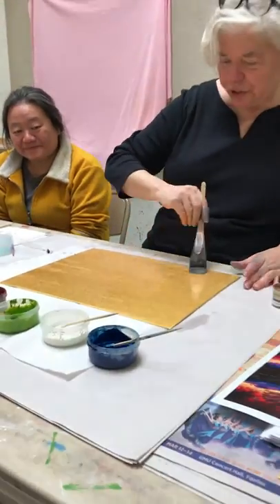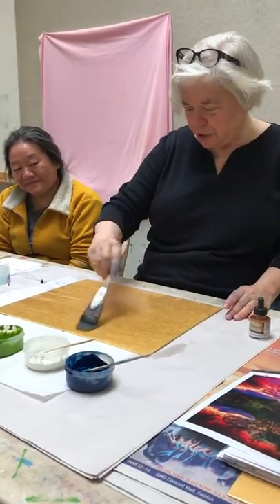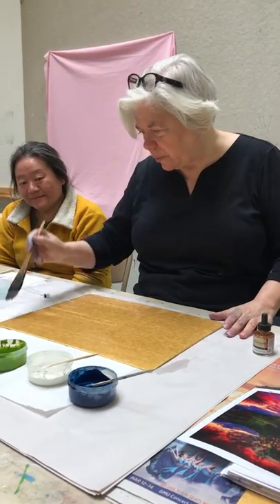I've gone this direction with the brush, now I'm going to go this way to make sure that I actually get everything wet.